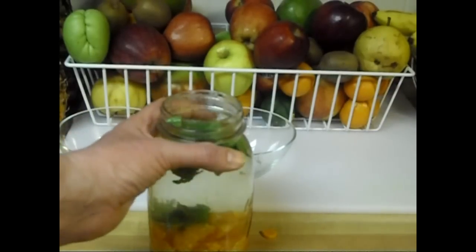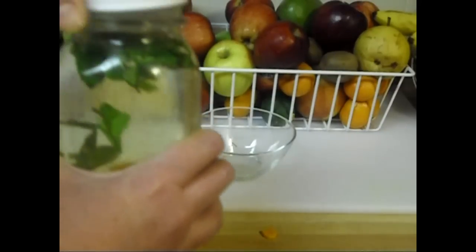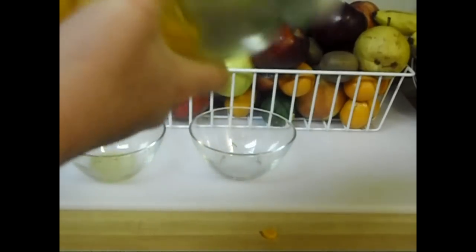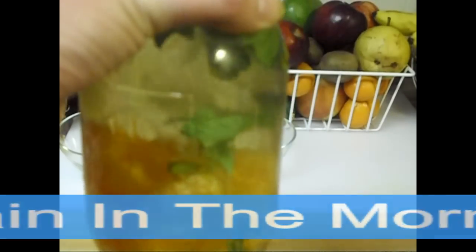Alright, so there we go. We've got our mint, we've got our orange, we've got our maple syrup, and our turmeric. So what we're going to do is put a lid on it so that I can give it a really good shake and get all the ingredients mixed up. I'm soaking overnight, so probably once more — and then right before I go to bed I'll give it a nice shake. That's all you need to do. In the morning we'll have a delicious drink, and I can bring this with me to the gym and it'll help me recover afterwards.